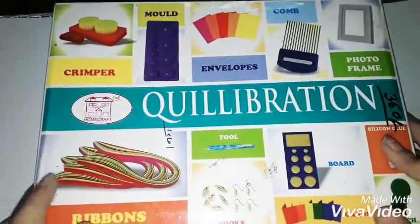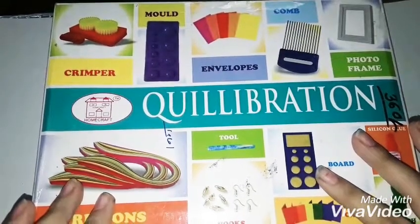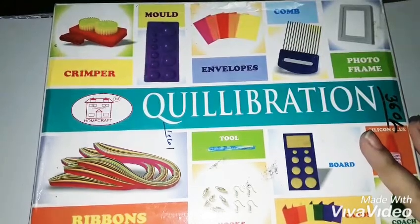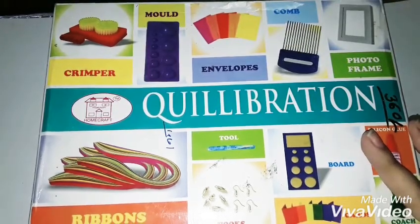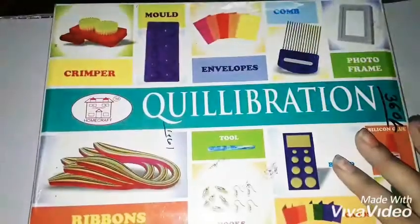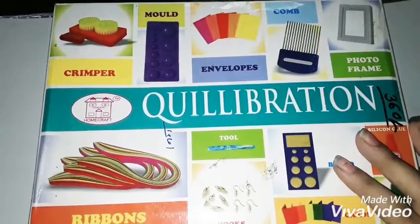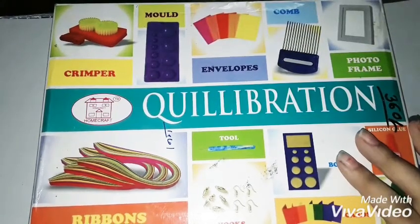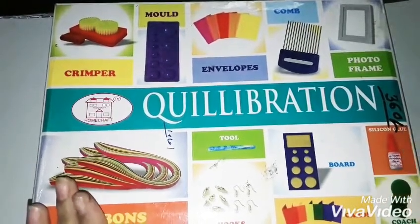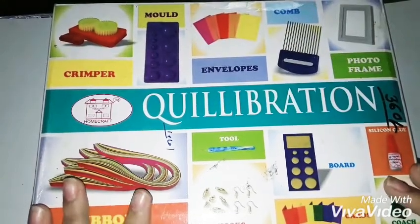Today I'm going to review this kit for you and show you how it is. I have used this in the past a lot of times — I didn't make videos on it, but I had really fun with it. I was mostly into arts and crafts at that time, and I loved paper quilling. I saw a lot of videos on YouTube and thought, why don't I try this?